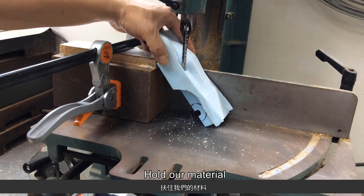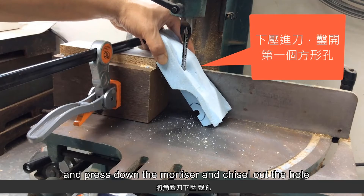Hold our material and press down the mortiser and chisel out the hole.